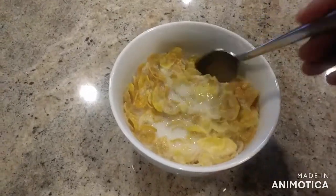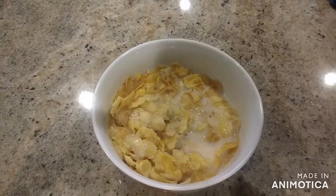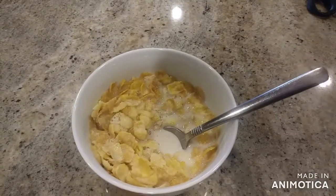Do you hate when you get a bowl of cereal, you leave it for a bit, and you come back and it's completely soggy? Well, we have a solution.